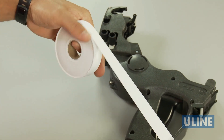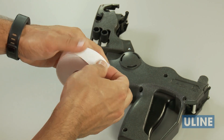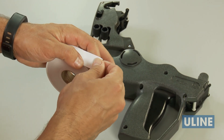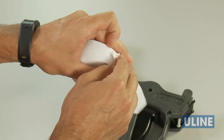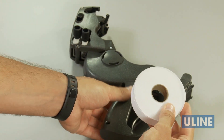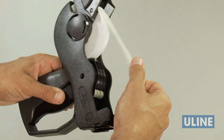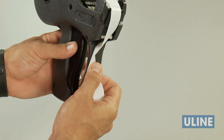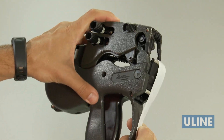To load a new roll of Monarch 1136 labels, tear off the first 10 inches of labels and liner. Then peel off and discard 12 labels from the liner to prevent jamming. Place the roll between the hubs and snap it into place. Drape the liner across the labeler, centered so it hangs about 6 to 7 inches past the peel bar, and close the cover.